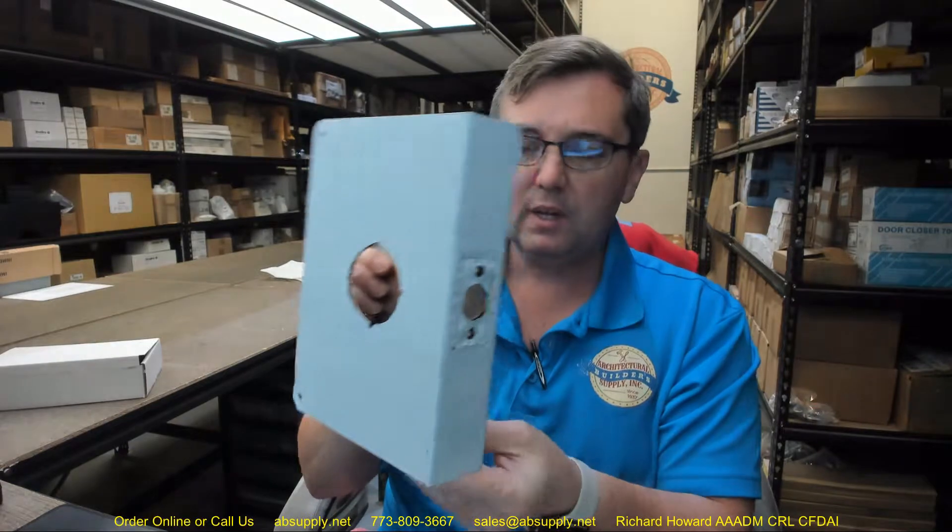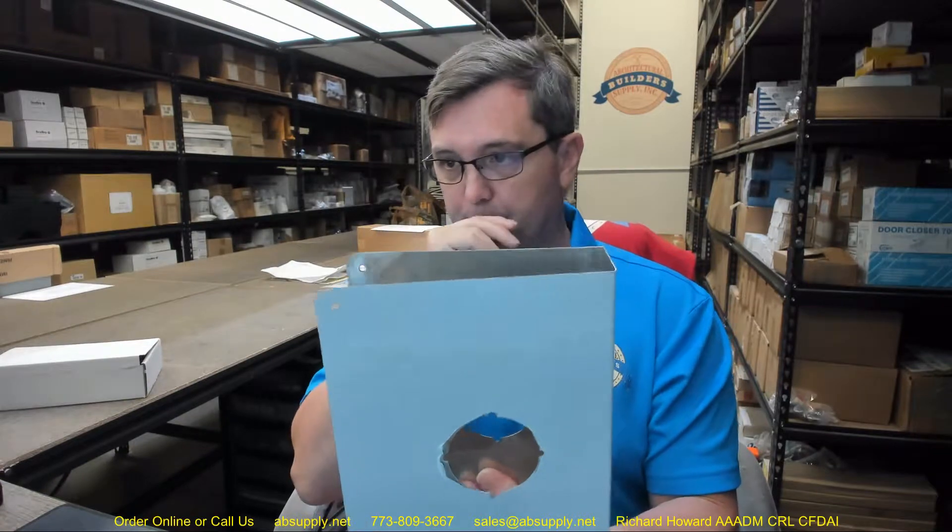The 55A is representative of this large door reinforcer. It's a 55 door reinforcer from Don Joe, except that it is an extended width — they decided to call it A.